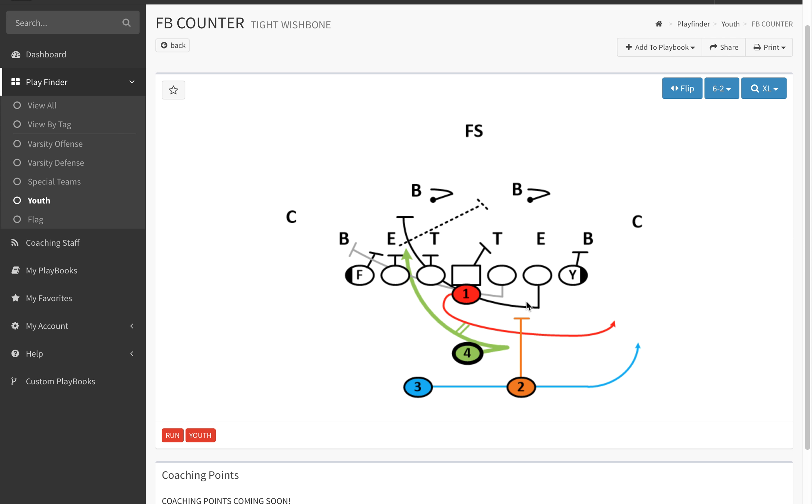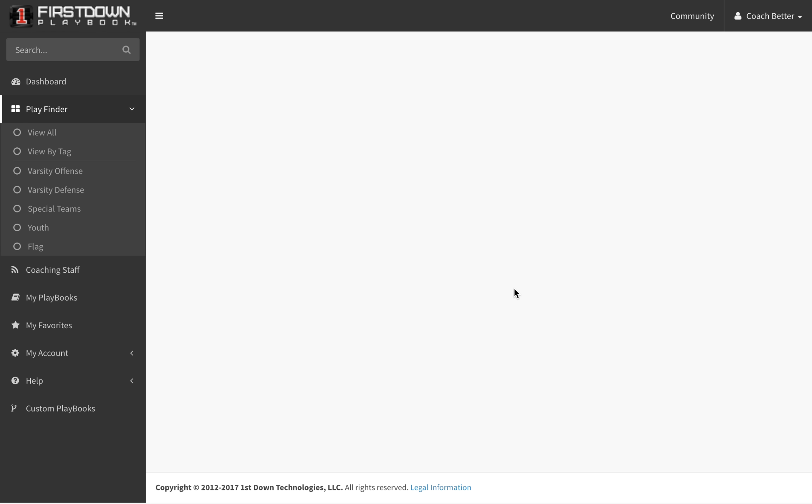A two-back will help you be able to do that. They'll seal the B gap, the center will block back in the A gap, and you're going to get a lot of flow based on the backfield action for everybody but the fullback, and it'll come off of this play here.